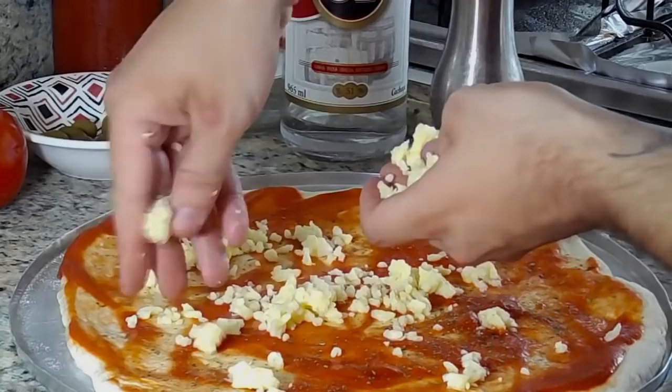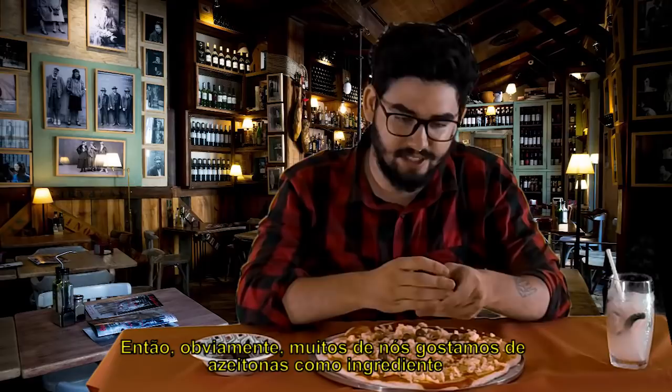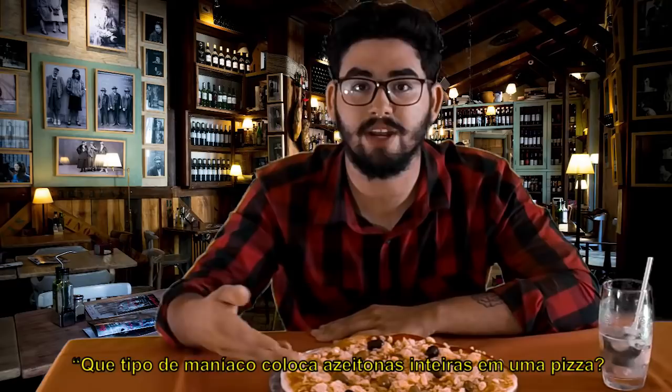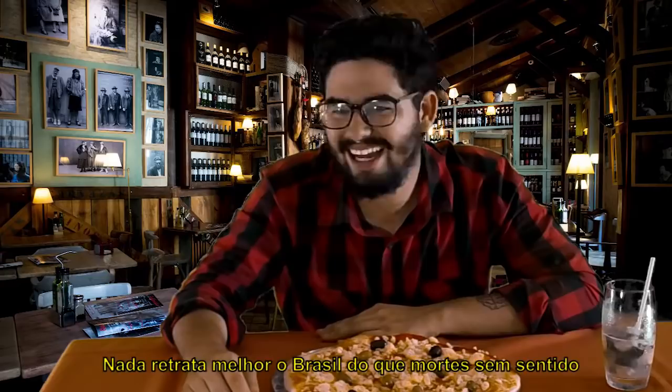We Brazilians have very refined tastes, so obviously many of us enjoy olives as a topping, fresh from Portugal. Now I know what some of you must be thinking: what kind of Minha puts whole olives on a pizza? Some Uncle Joe can die. Exactly! Nothing quite says Brazil like a sense of death.